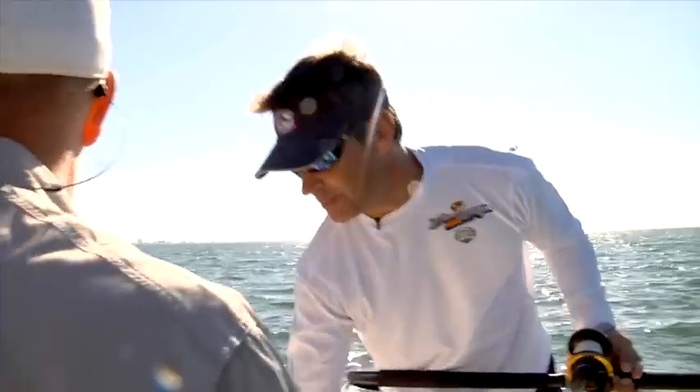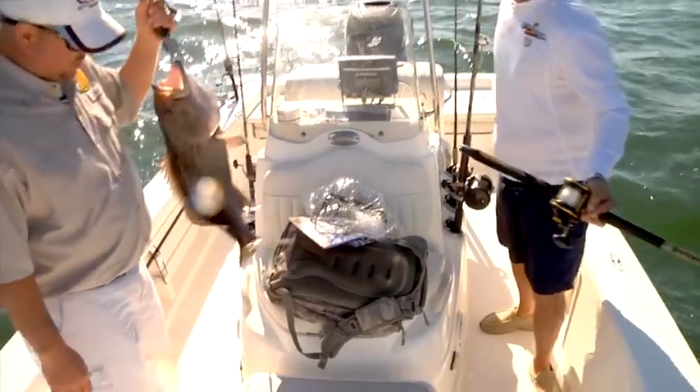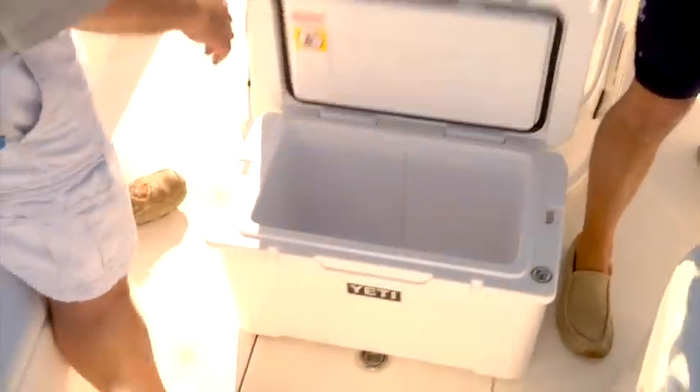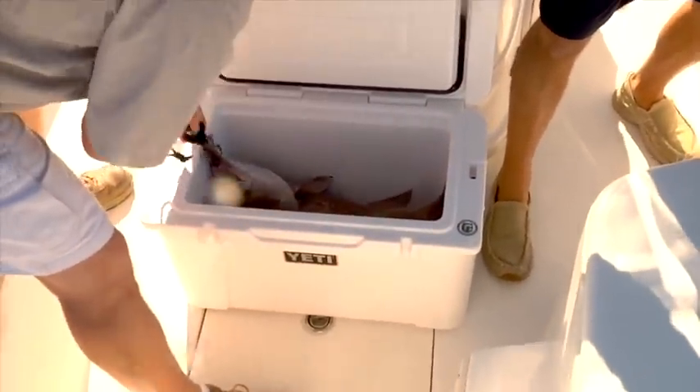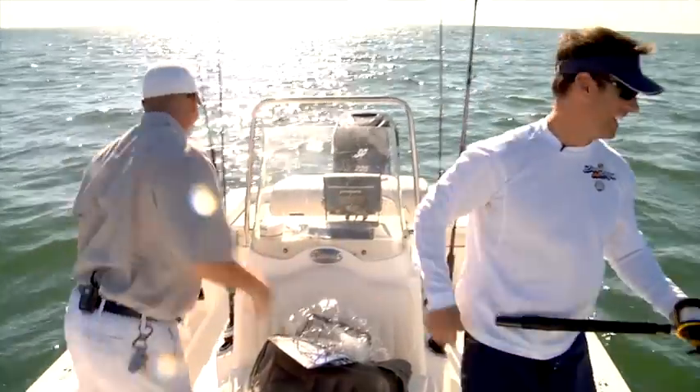Nice fish, man. You want to throw that in the Yeti? Sure, open up. Look at that — nice job, man. To the frying pan. We're going to head back down south and work our way back up a little bit to see if we can pick up a few more. That was cool, man — that was a nice fight.